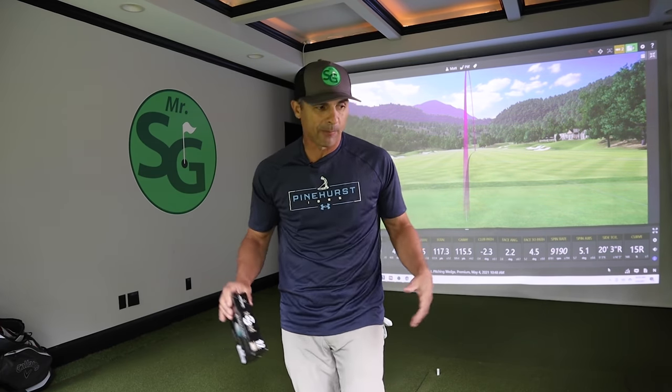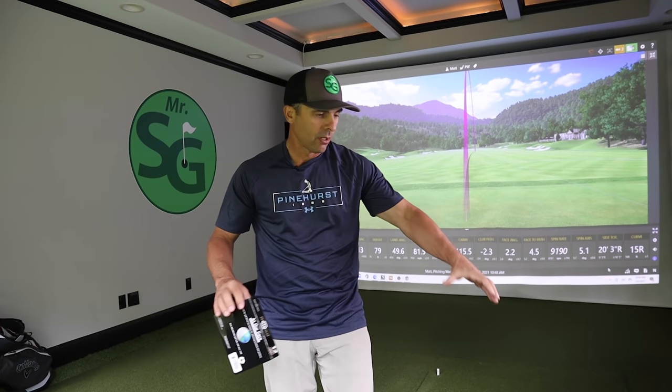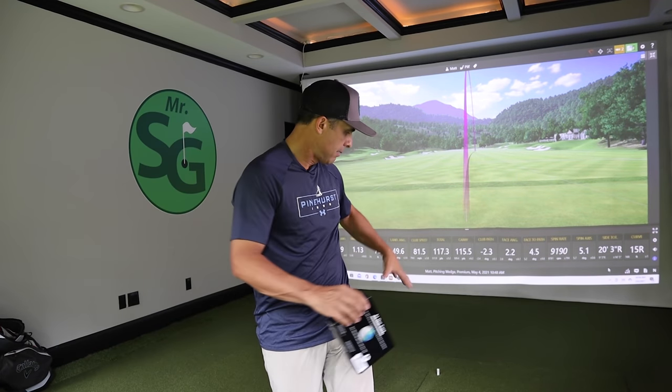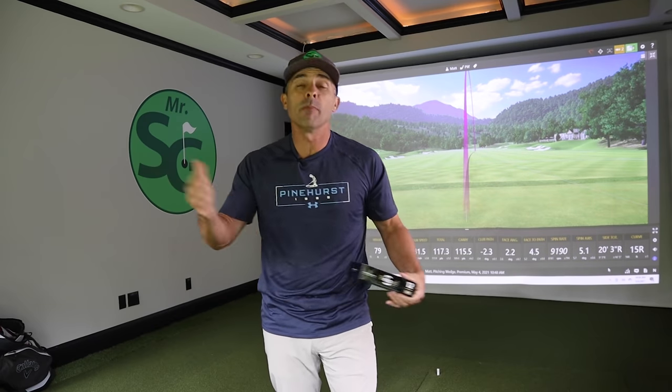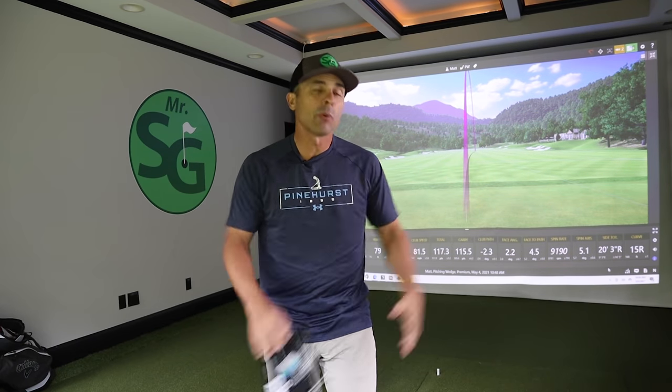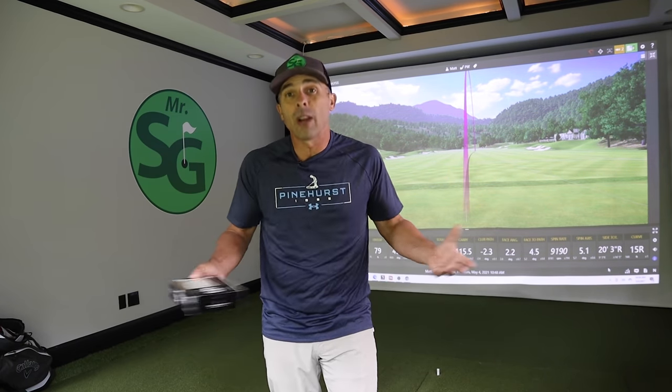Here's what we're going to do on the testing: we're going to hit wedges with whatever we get, trying to hit each ball to get a fair idea. We're going to do some mid-irons, we're going to do drivers, see what the difference is, and let you know if it's worth your time and money.